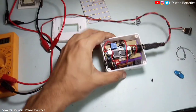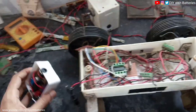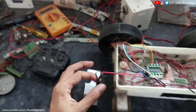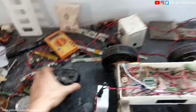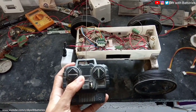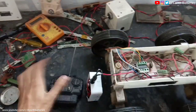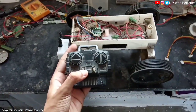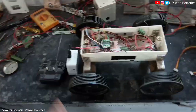Now I'm going to connect this to my mini DIY rover, which I showed in my previous video. Connect the DC socket — I hope it will work. Maybe the switch is wrong. Yeah, that's perfect.